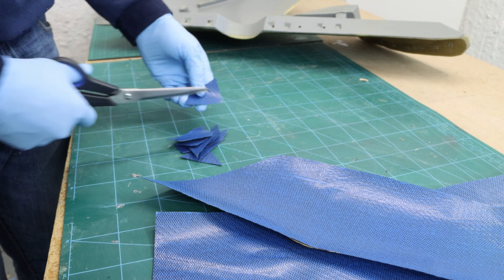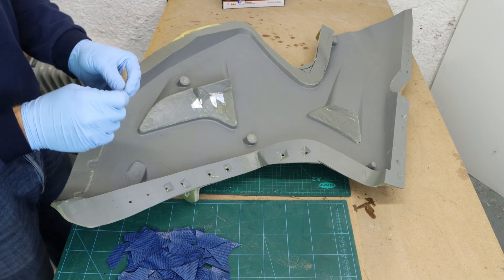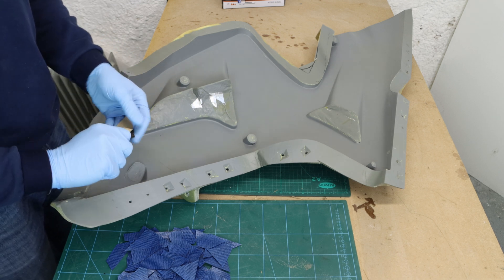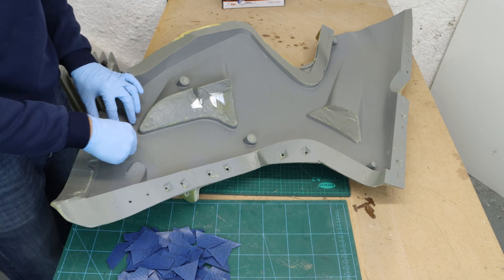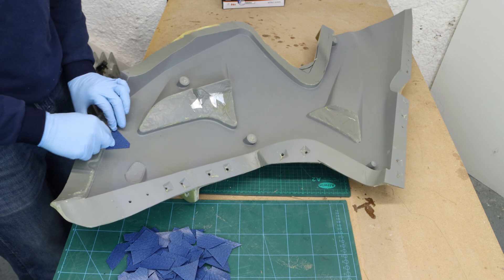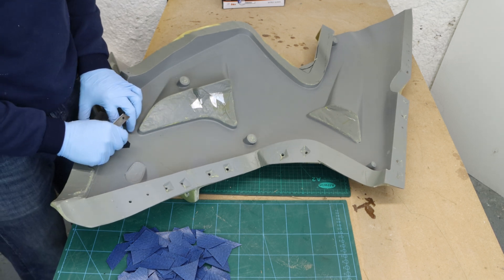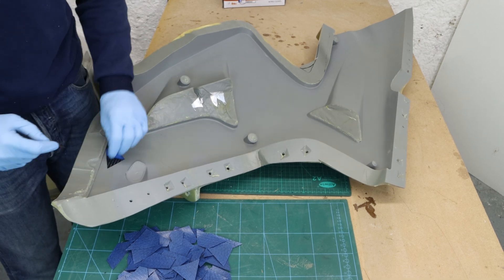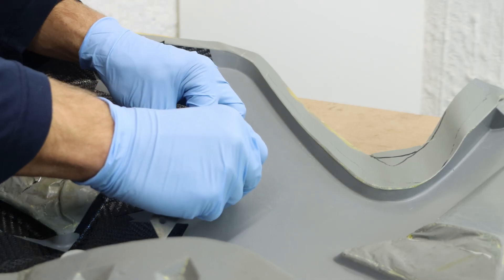I cut the prepreg into pieces roughly of equal sizes. The first outside layer I'll be doing is a mosaic pattern — with this look I continue the same aesthetic over the whole bike. I pull off the brown back film of the prepreg, then lay it into the mold and pull off the top blue film as well. Then I continue laying down the prepreg until I cover up the whole mold.